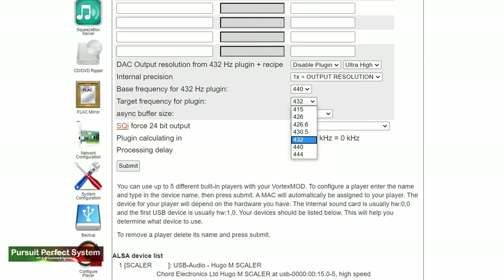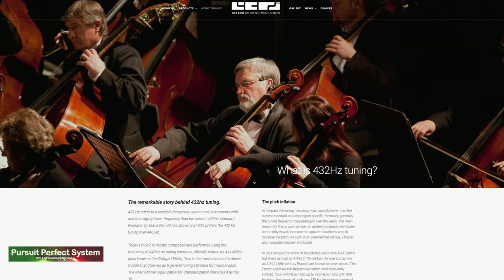Then we have the interesting part of the 432 Evo server. There are two settings to pay attention to: the base frequency, which you want to leave at 440 hertz, and the target frequency — that's where you can enable the 432 Evo proprietary plugin. There are quite a few options there, but really it's the 432 hertz option which is the interesting one. Before I talk about sound quality I want to explain this 432 hertz sound mode — I went into detail about it in the introduction video, and for a deep dive I suggest visiting the 432 Evo website and reading through the section on 432 hertz tuning.